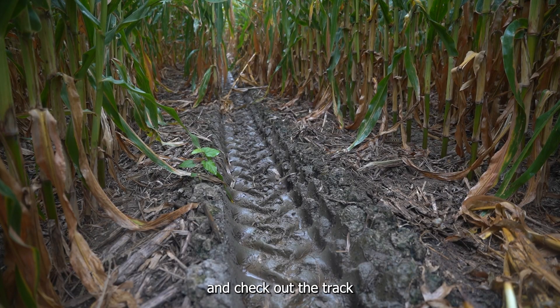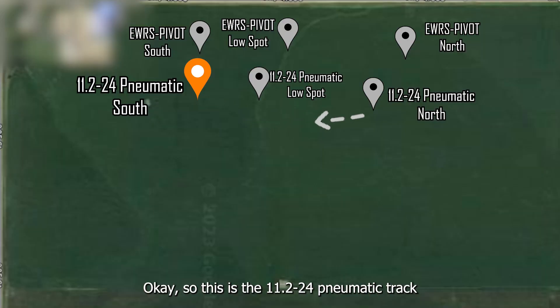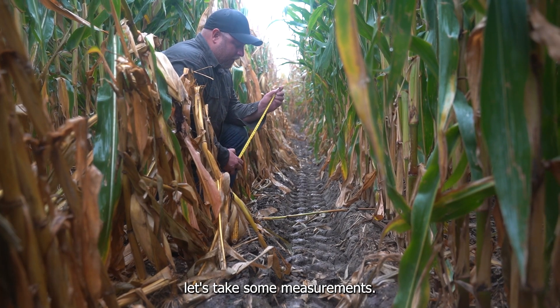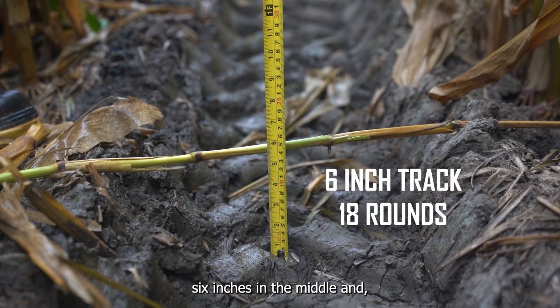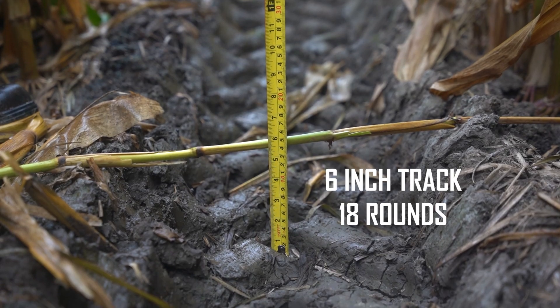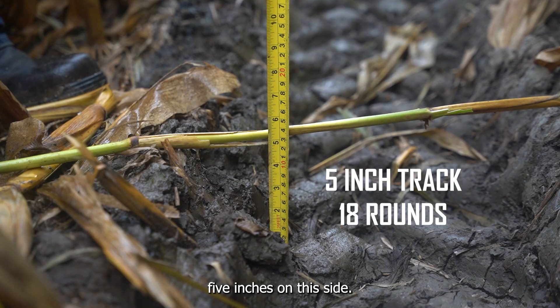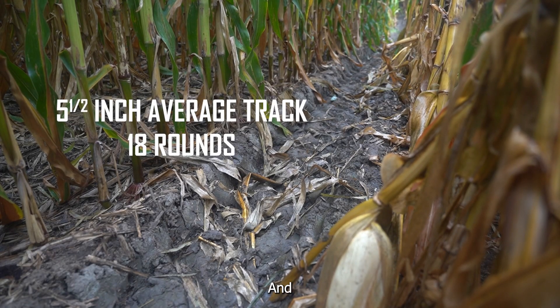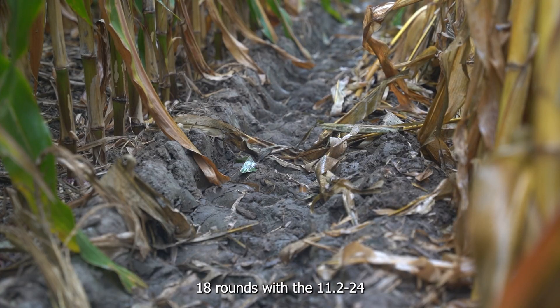This is the 11.2-24 pneumatic track on the opposite side of the gully that we just showed you. I've got my corn stalk across the track here — let's take some measurements. I'm looking at about six inches in the middle, five and a half on one side, and five inches on this side. Call it an average track depth of five and a half inches. That's where we're at after 18 rounds with this 11.2-24 in this location.